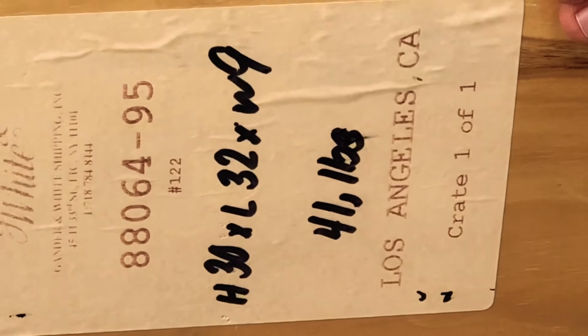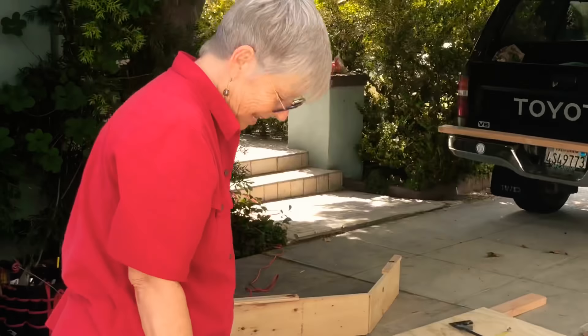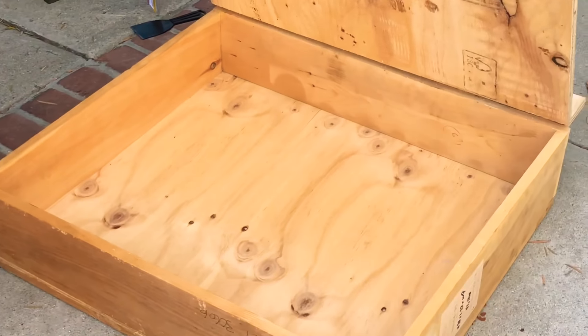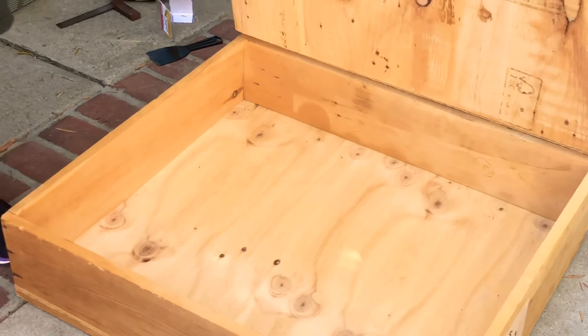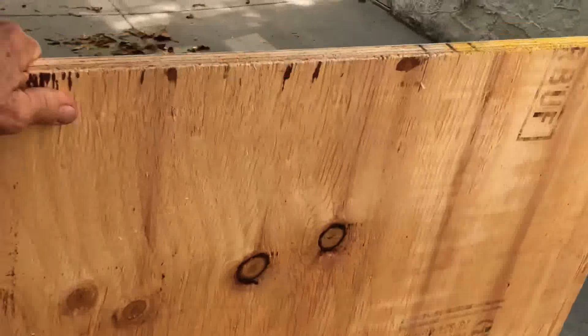It's a wine box and it has the quantities and dimensions of the box on it — turned out to be the perfect size for our project. Let's see the finished product of the half the bed. A drawer! Look at all that space inside of there. It's pretty incredible.